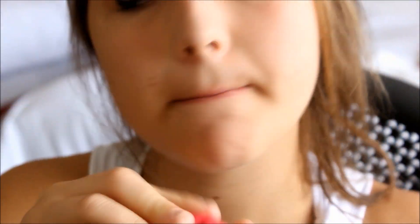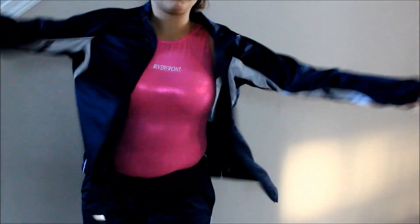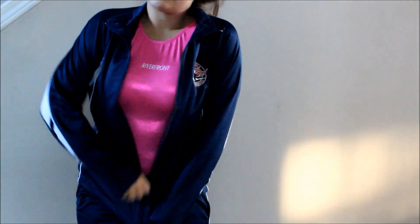I also put on some chapstick. I wore a pink GK leotard with our team name. And I'm also just putting on my warm-up jacket because we had to do that. And my hair is in a ponytail.